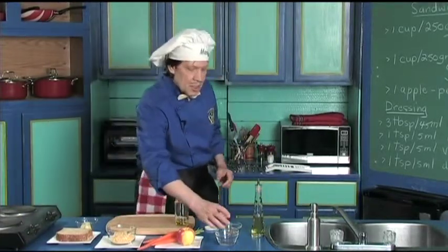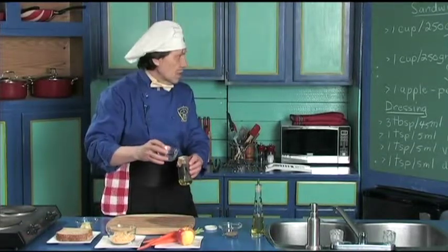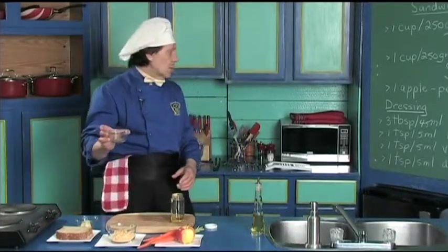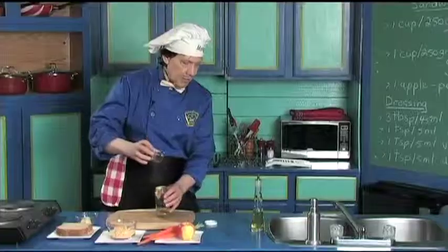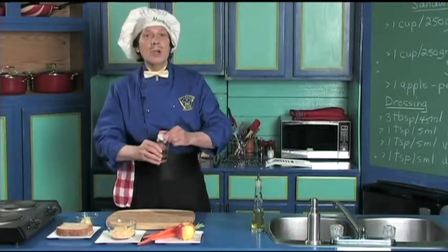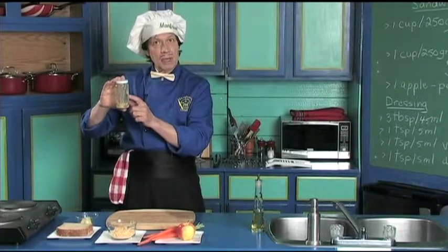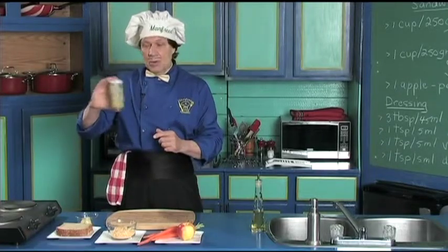Then we add one teaspoon — five milliliters — and today we're using the vinegar, not the lemon juice. Pour that in. And we have the dried oregano, which is one tablespoon or five milliliters. This is going to give it the good flavor. You can keep little jars from other things at the market — they make good containers for doing the dressing.